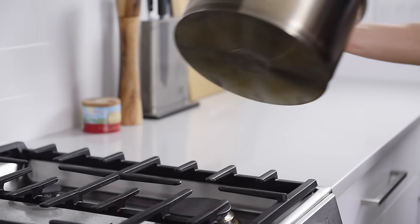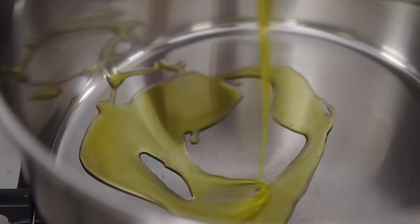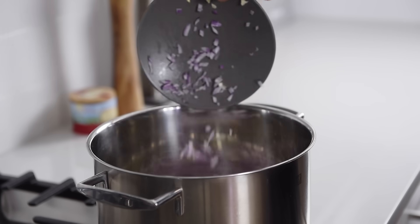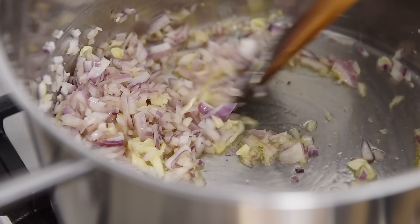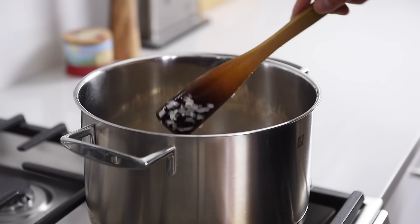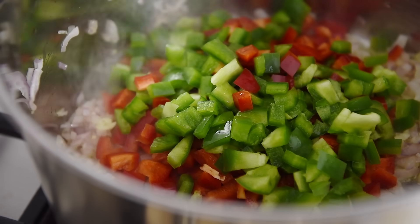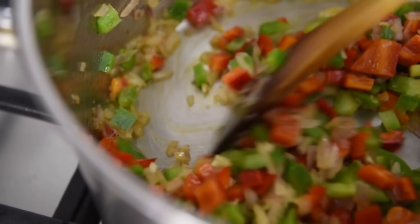I told you this was easy. Add a little bit of celery to a stock pot on medium heat with about three tablespoons of olive oil. Add the onions and garlic and sauté for three to four minutes, then add the red and green bell peppers and sauté for a couple more minutes. This recipe is quite versatile — you can also try using zucchini if you like.